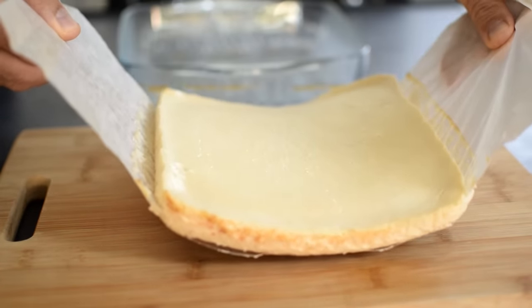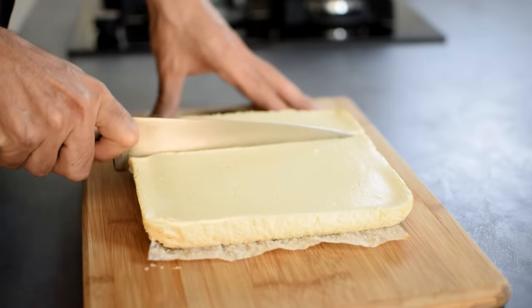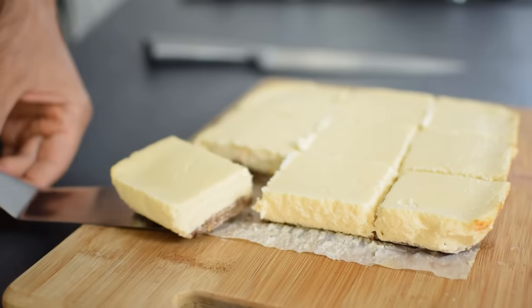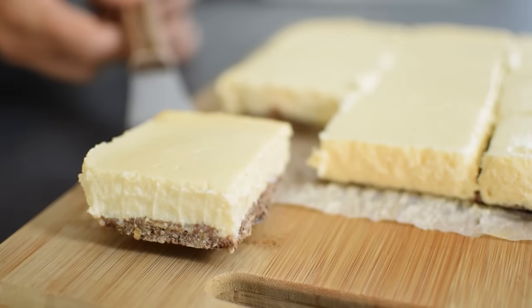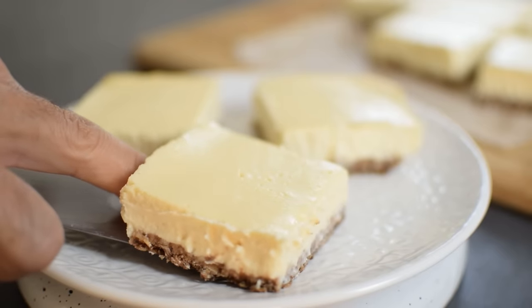When chilled, remove the bars from the baking pan and using a sharp knife slice into evenly sized bars — either 9 or 16 pieces. You can enjoy them yourself or serve for a crowd. While serving you can add a spoonful of whipped cream on top or some fresh berries, but that's optional.